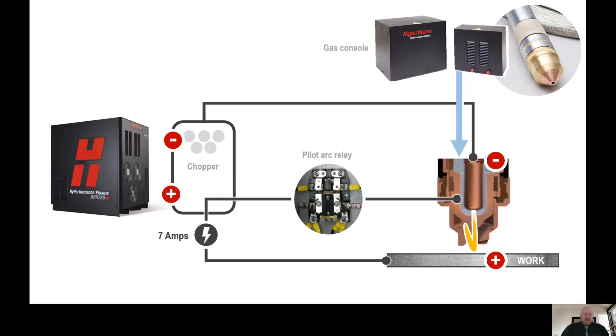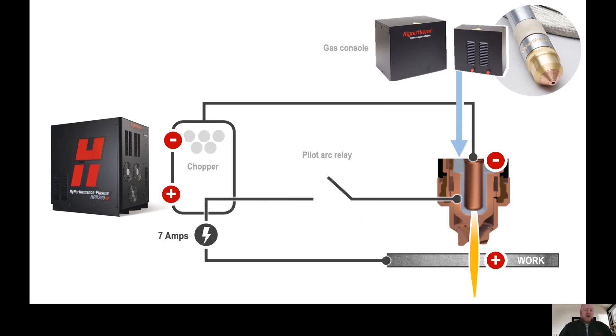Once a minimum of seven amps is read on the work lead, the pilot arc relay opens and increases the resistance for the nozzle so that it is easier for the arc to transfer to the work plate instead of the nozzle. This is also the time when the gas pressures are increased to the cut flow settings, along with the current being increased to the set current for the selected process, which stabilizes the arc.